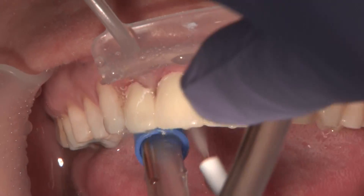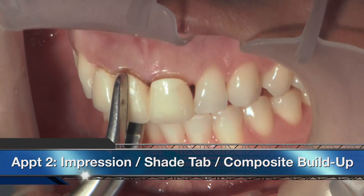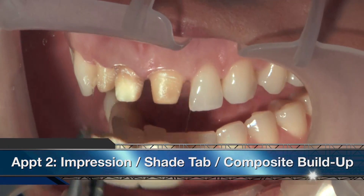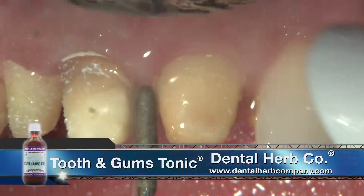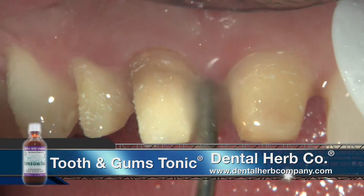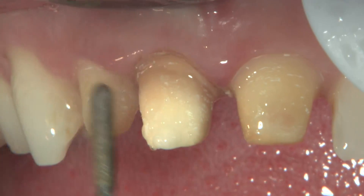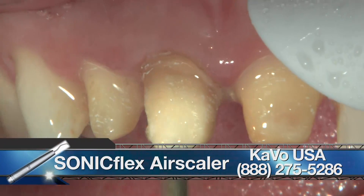We're looking to make sure we don't blunt any papilla — in fact, we want to see black triangles while the biotemps are in place so the patient can rinse with Tooth and Gums Tonic from Dental Herb Company, which is my favorite way to keep tissue healthy. Tissue is looking pretty good two weeks later, so we're going to impress today. The walking bleach looks like it's worked pretty well on tooth number eight, at least in the incisal two thirds.